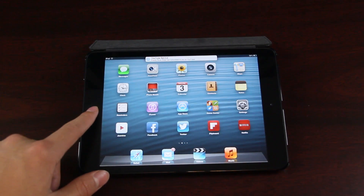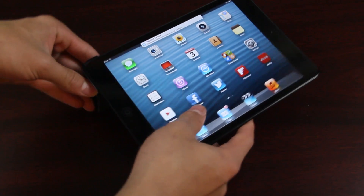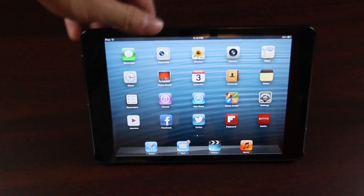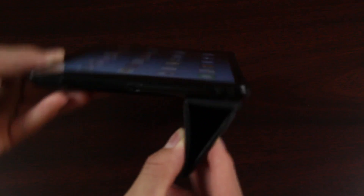Going back to the home menu on the iPad, let's look at the other angles this allows. You can also view movies like this — just stand it up very easily. It works just like the smart cover, except the smart cover in my opinion is kind of annoying because it might fall off.